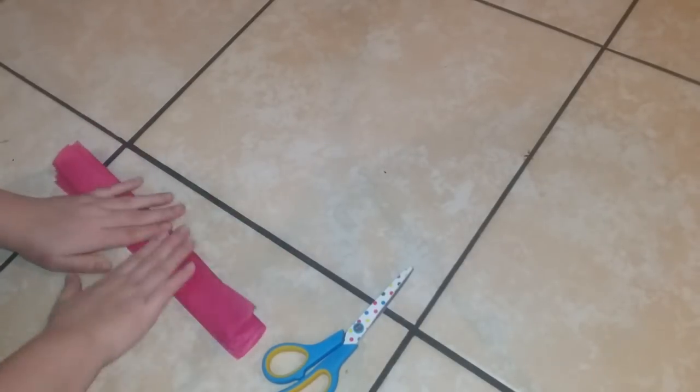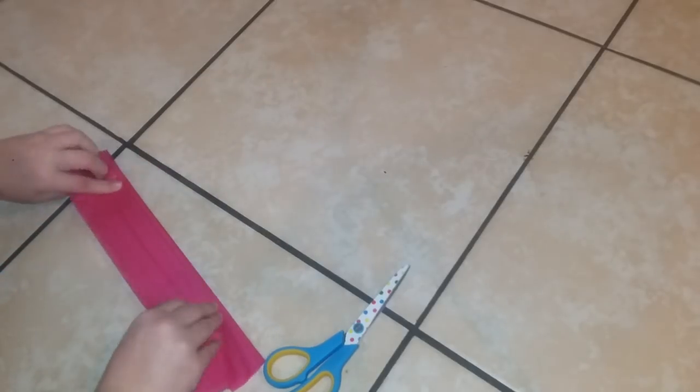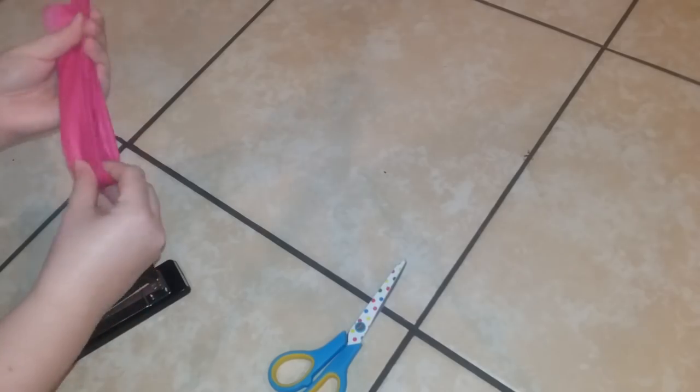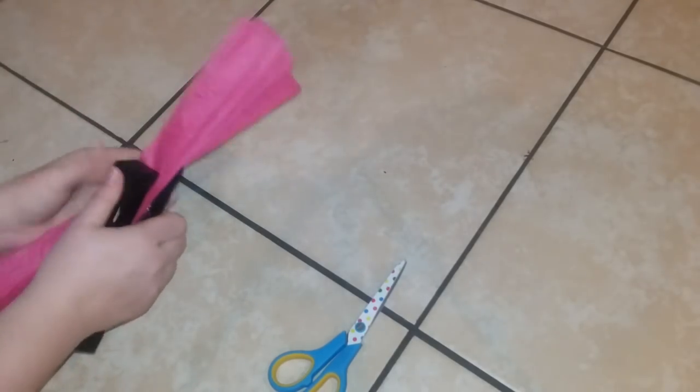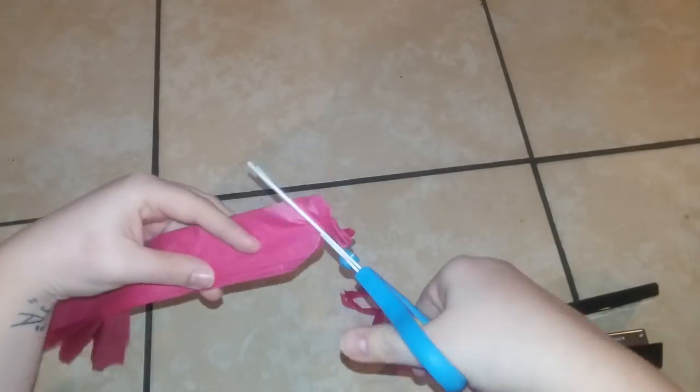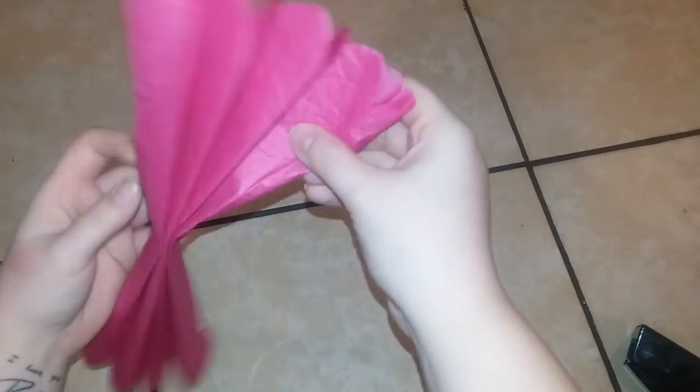You're going to accordion-style fold the tissue paper. Once you have that, bend it so you can find the center, then secure it with a staple — you can use string if you like, but I find staples work better. Then we're going to start fluffing out the petals, but first we're going to cut a little round edge. It makes it look a lot nicer and look like an actual flower, as opposed to just square ends.